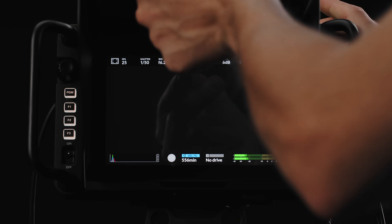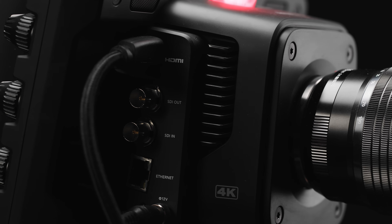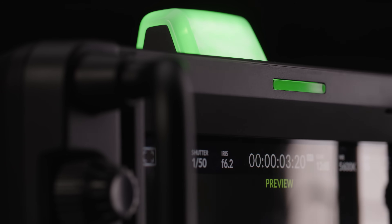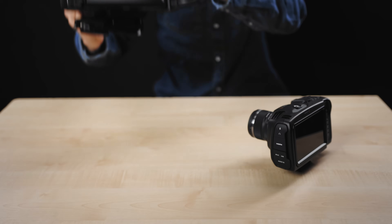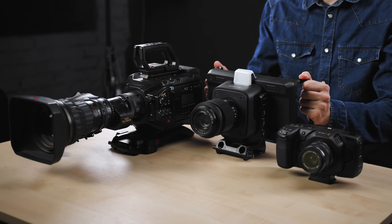The design of the camera reminds us of the previous generation Blackmagic Studio cameras. I find it very cool — it's unconventional, it's compact, it's modern. It's a bit heavy, so it's perfect for a studio camera, and this is how it looks next to other Blackmagic cameras like the Pocket 4K or the Ursa Broadcast.